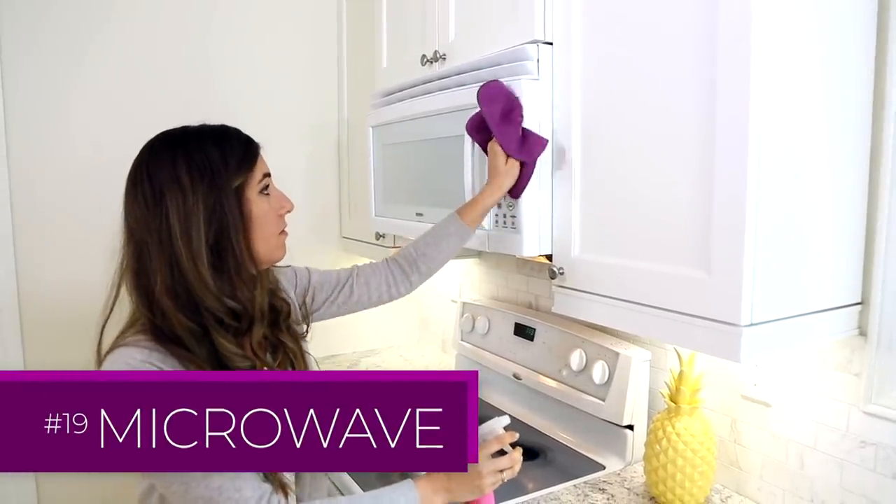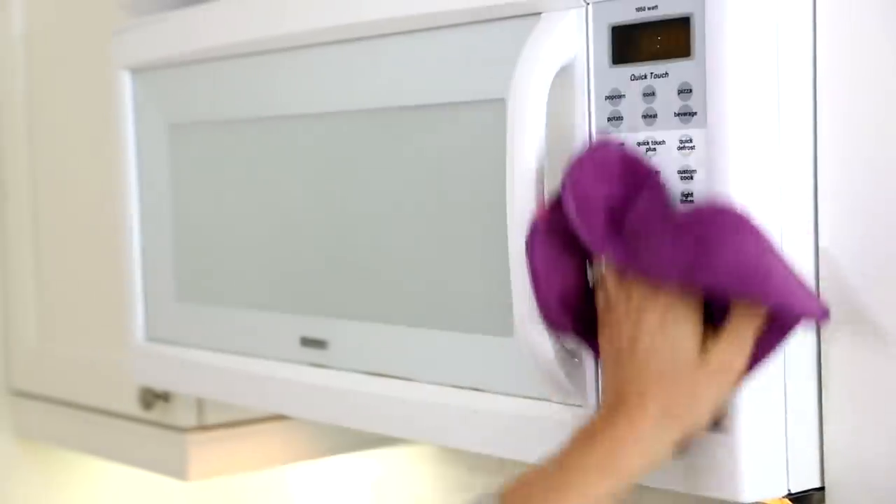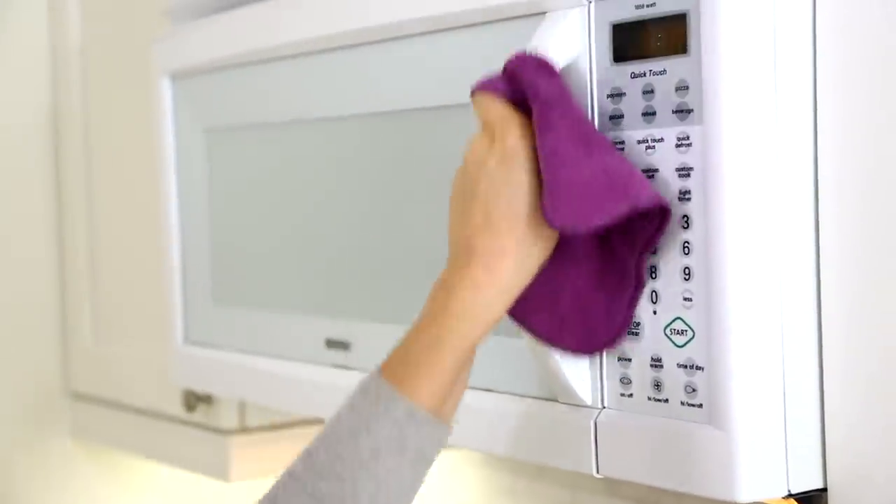A microfiber cloth is a perfect cleaning tool for a microwave. You can simply spray it with whatever product you're using and give it a wipe.